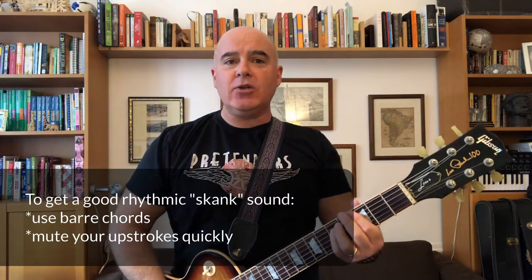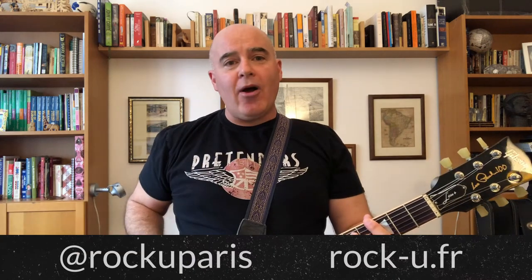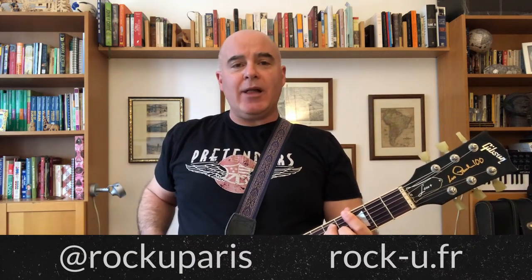One and two and three and four and, one and two and three and four. Reggae guitar. See you next week for a new one-minute master class.